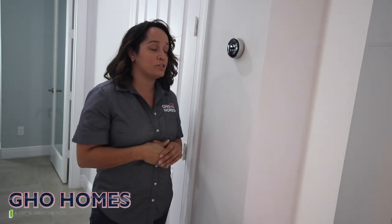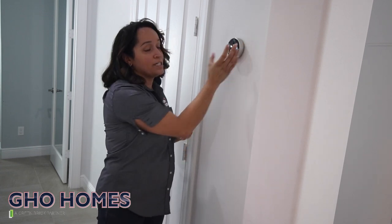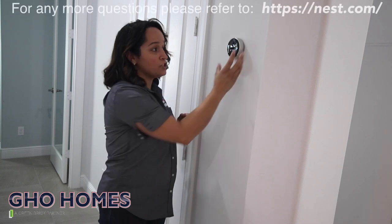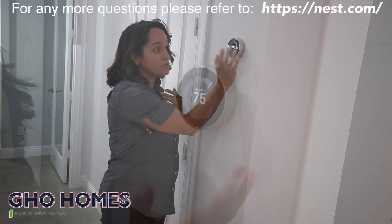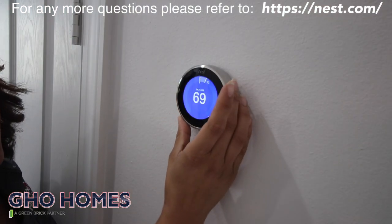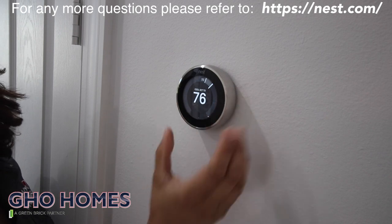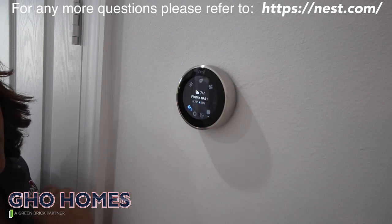Let's go ahead and talk about your Nest thermostat — I'm going to show you how to do the basic accessibility. Keep in mind these devices are very sensitive to touch. If you want to go to the main menu, you can simply push. If you want to change the temperature in your home, you can simply turn the knob left or right. If you want to get to the main menu, go ahead and push the device and you'll come to the main menu.